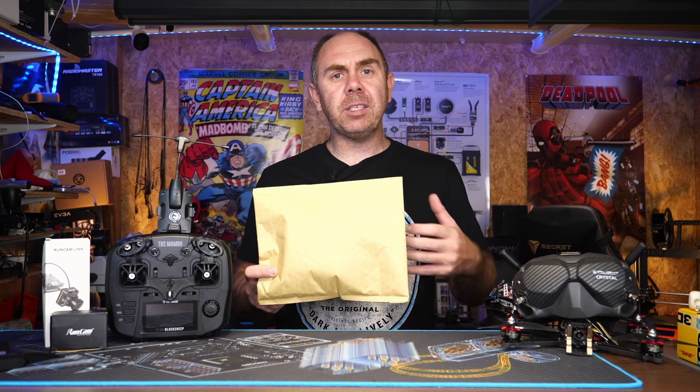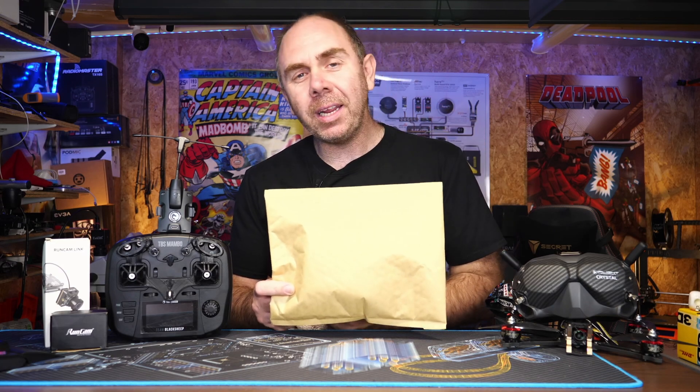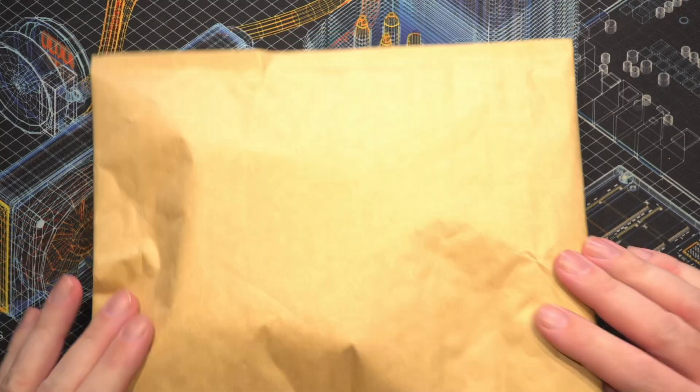Then over the next couple of weeks I'm going to be making more videos on setting this up, getting it on my aircraft, and then I'll explain what I think about it compared to what I've been using, and make a decision on whether I want to transition over to it. Anyway, today is the first video and we need to have a look at what I've actually ordered. Let's get into this.